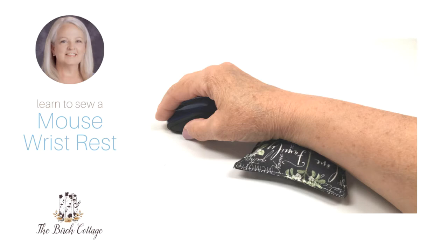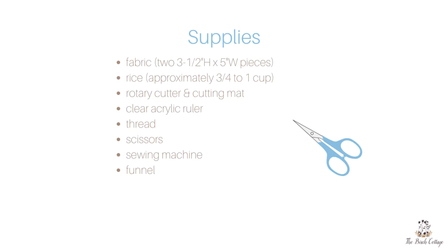Hi, this is Pam from the Birch Cottage vlog. In this video I'd like to show you how to sew a mouse wrist rest.